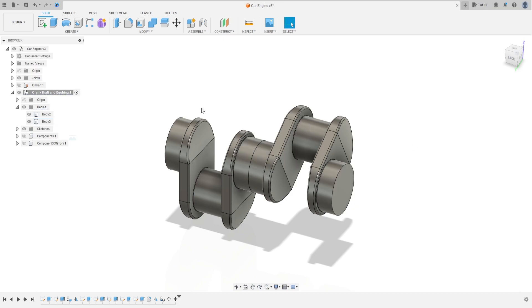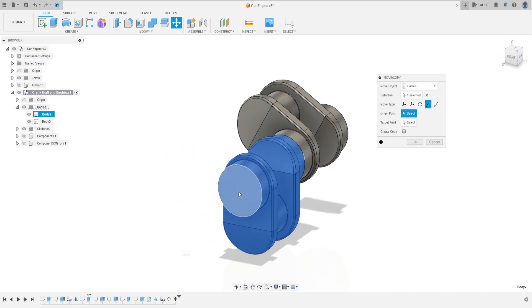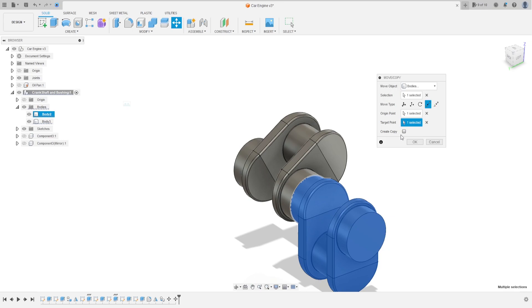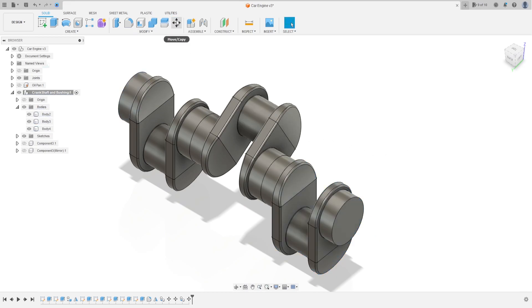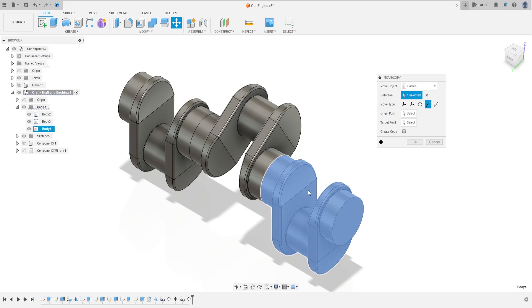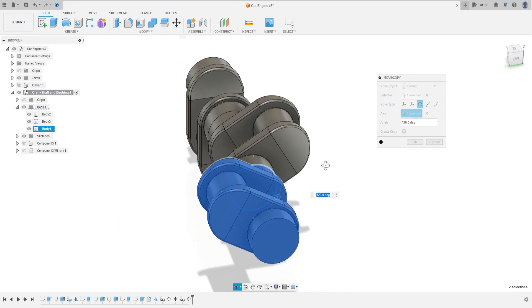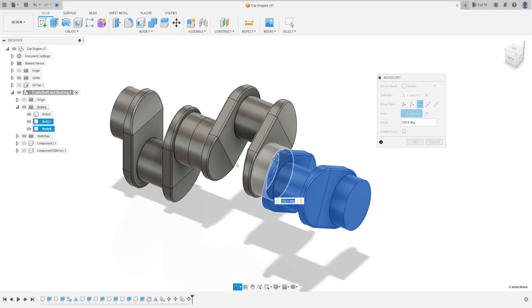Press the target point here. Again go to move and copy — select this body, the move type is point to point, origin point is the center of this circle, target point is the center of this circle, create a copy. Go to move and copy again, select this body, the move type is rotate, the axis is this circle, move this 120 degrees — that is the other direction from the first body.